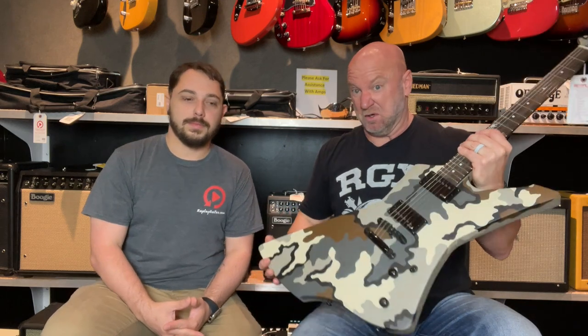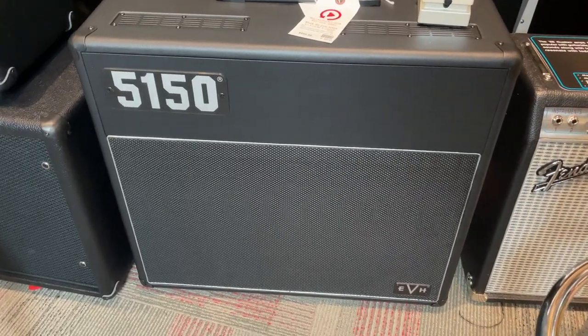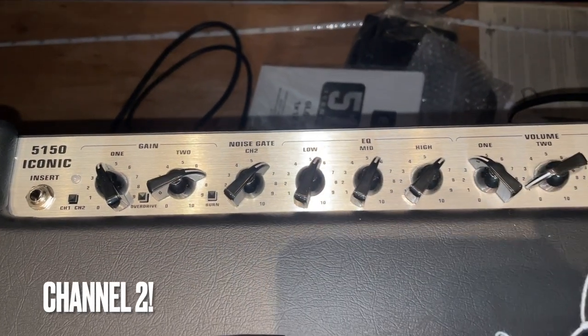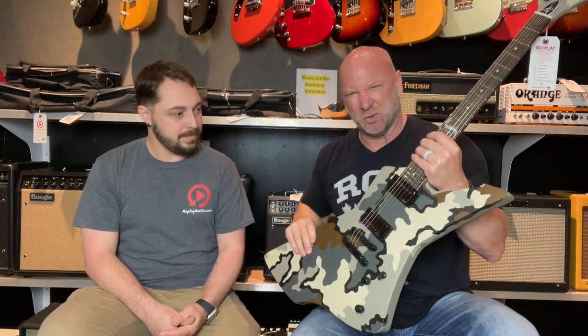Chunky metal — it definitely works for that style. But I think I want to play some more riffs. Let's try some more aggressive stuff and see how it articulates. By the way, guys, we're playing this guitar through the EVH 5150 Iconic amp — I'm using their second channel, which is their gain channel. We'll come back and talk about the amp in another video, but we're going to focus on this guitar. Let's play some faster riffs with this thing.